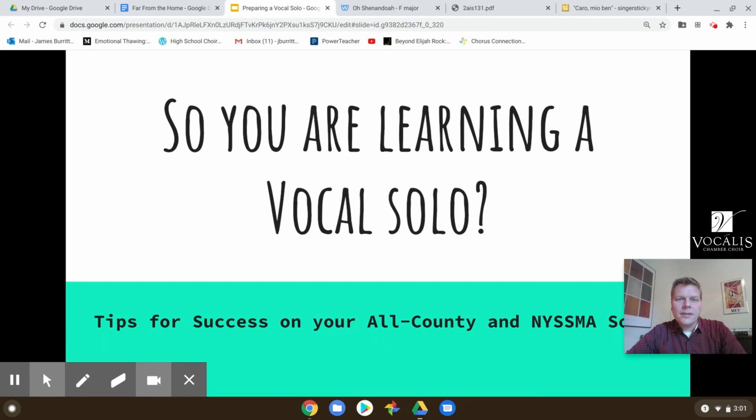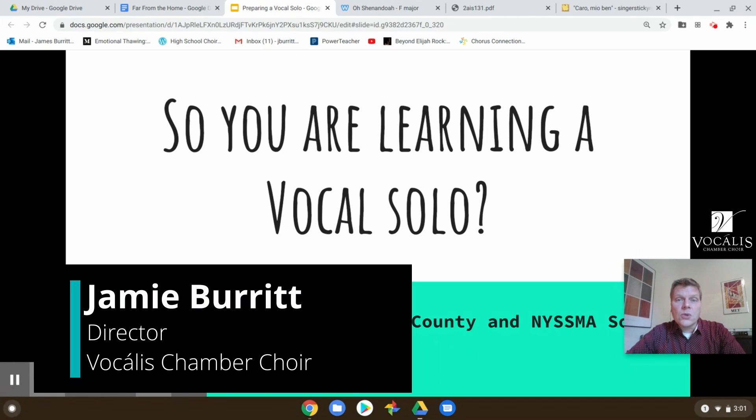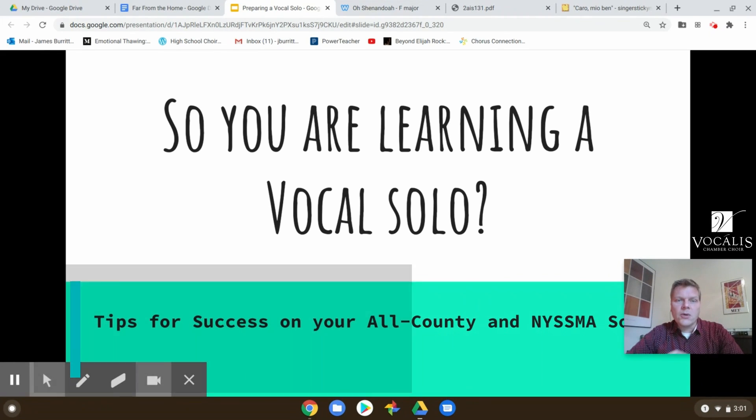Hello again. Welcome back to part three of learning a vocal solo: tips for success. I hope you've watched the first two parts and have gotten some help out of those videos. My name is Jamie Burrett. I teach at Lewiston Porter Central Schools and I direct the Vocalis Chamber Choir. So let's finish up the process.